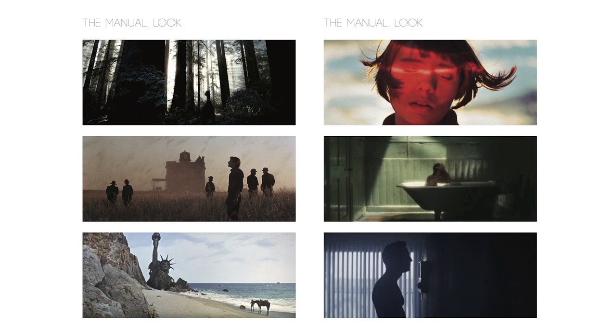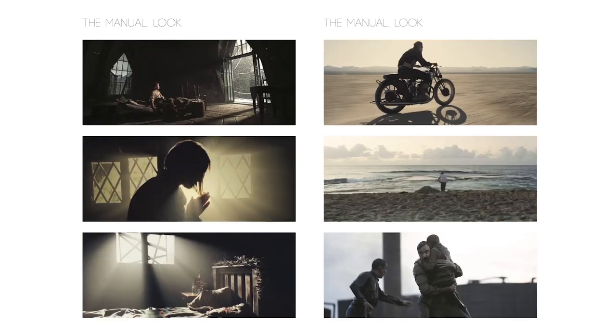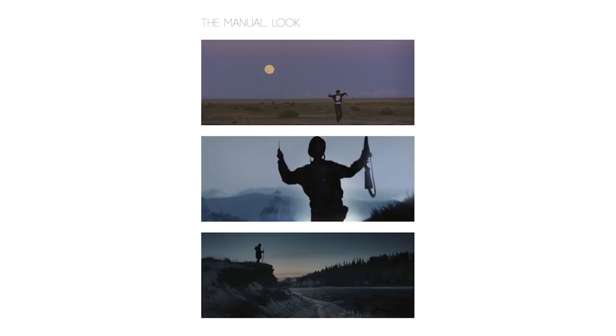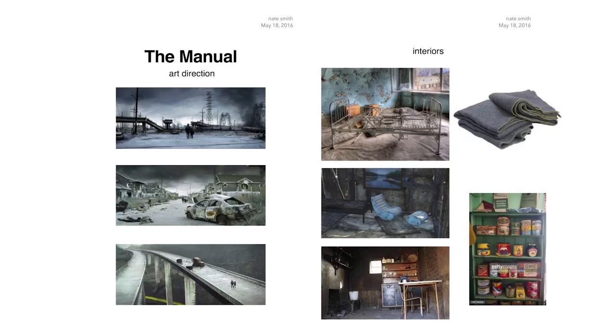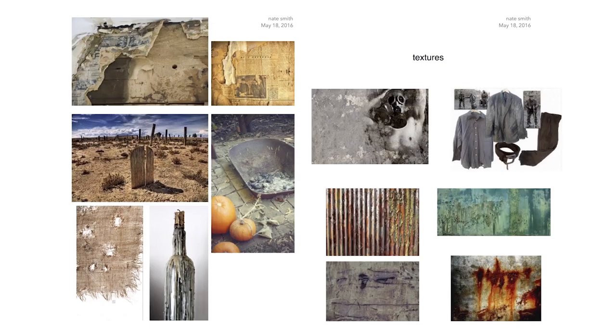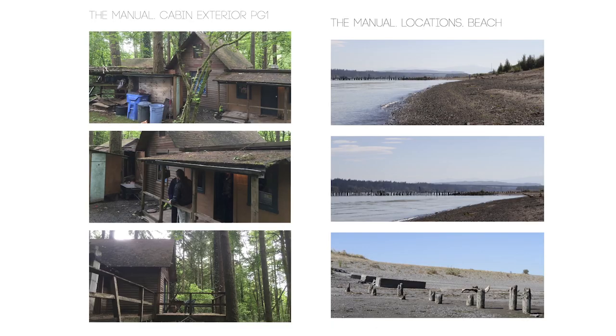We created about four mood boards for The Manual. First, a look board where we figured out the visual style. It's not about finding a film to model your film after — we pulled from photography, movies, all kinds of places — and the point is to find the details you like in each image that will add up to creating your own unique look. We also did similar mood boards for wardrobe, production design, and locations, just to have something visual that you can grab onto.